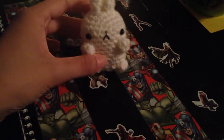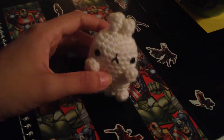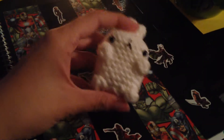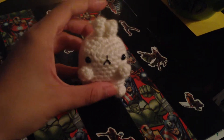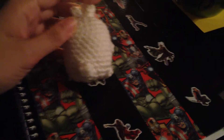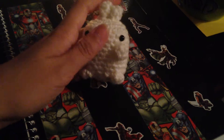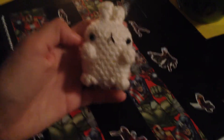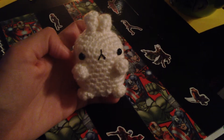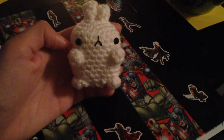So here is my little Molang plush that I just made, and he's really squishy and cute and adorable, and he has a little baby fluffy tail. This little guy is available on my store Etsy right now — I only have four of him in stock at the moment.